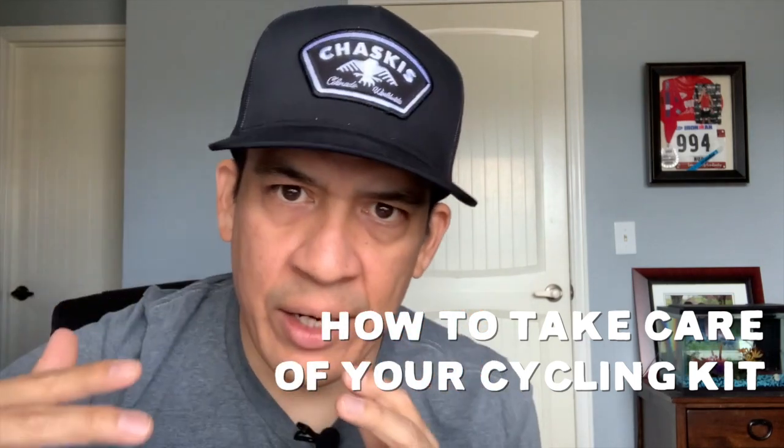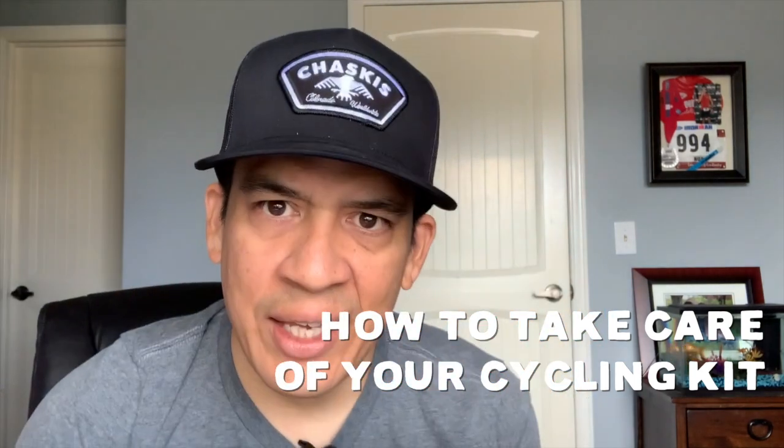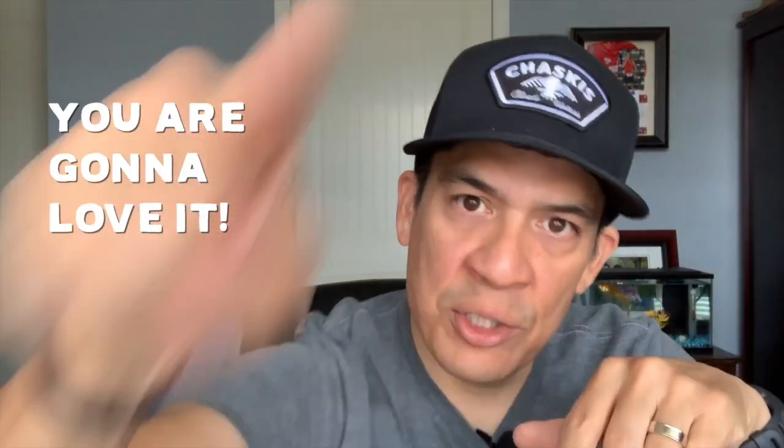In this week's video, I talk about how to wash and take care of your favorite and precious cycling kit, because cycling kits are important. And stick around to the end to learn more about an amazing guide that I made about the Dirty Kanza just for you.